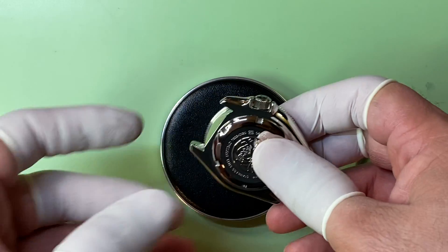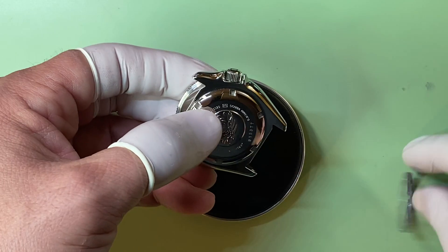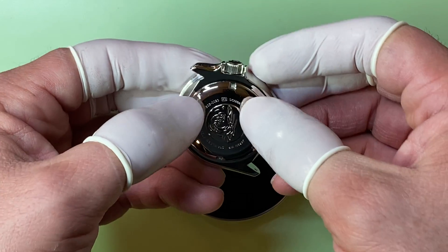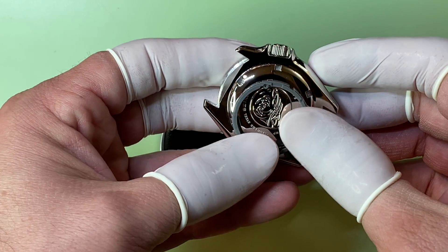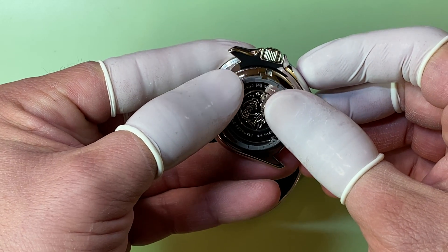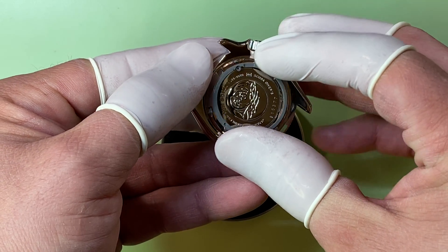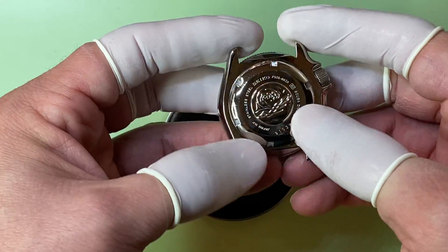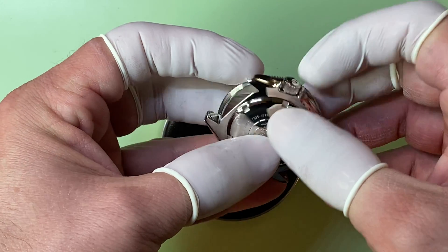When you use the SKX movement and drop it in here with the black ring, being that that opening is wider, it allows it to kind of shift back and forth, so the movement will actually move like this back and forth inside the case. And being that it's also loose, it's going to move around. So when you unscrew the crown and pull it out, the whole movement is loose inside there because it's not being held down by the tension of the crown being screwed in.